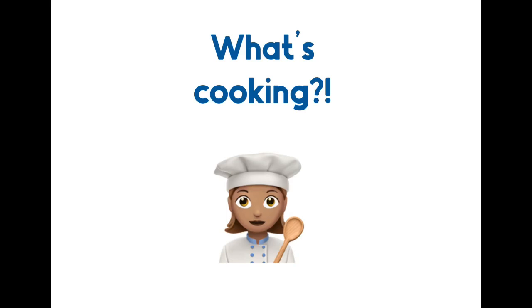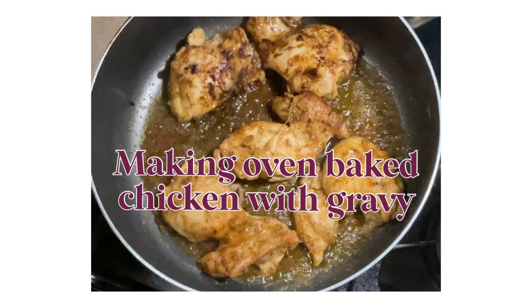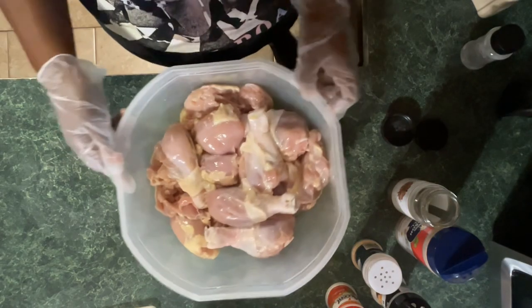Hello everyone, it's Natalie. Welcome to my channel Find Joy in the Journey. Today I will be making oven baked chicken with gravy.